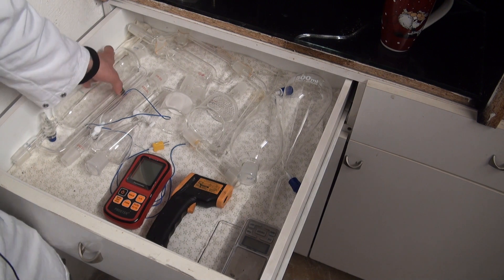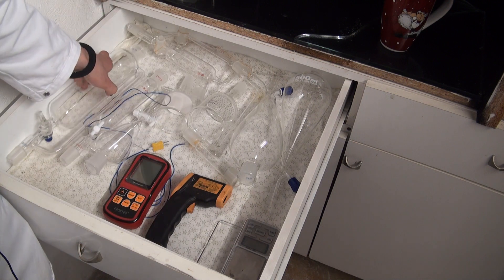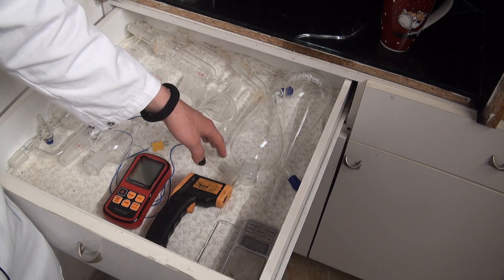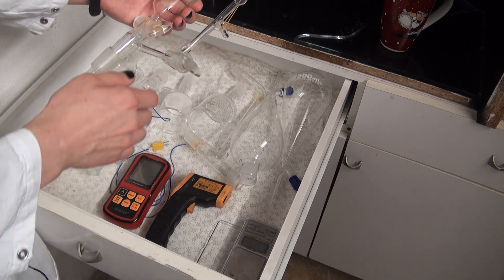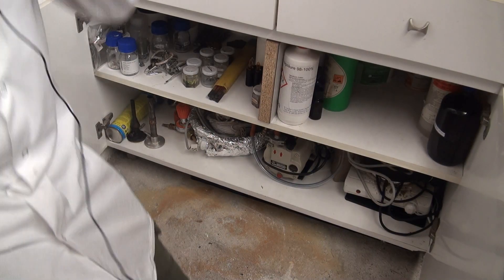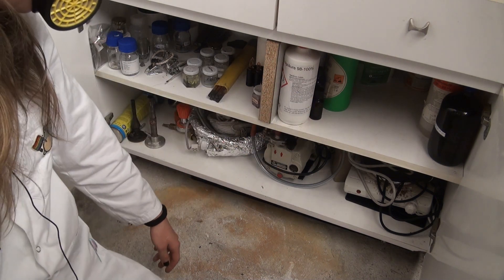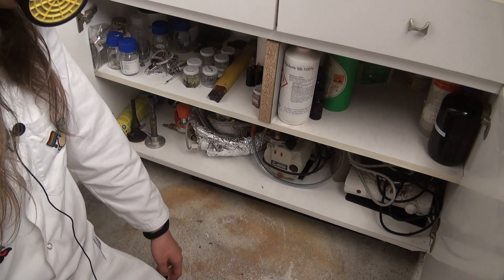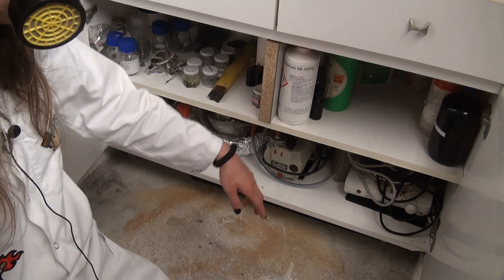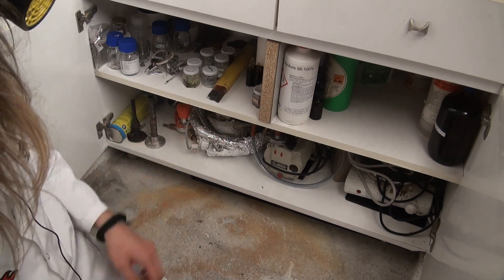Here I have a lot more goodies — for example, a 500 milliliter pressure equalizing addition funnel, small addition funnel, separatory funnels, vacuum filters, adapters, and this very nice vacuum distillation apparatus. In here I mostly store my inorganic acids, but also some organic ones like acetic acid, formic acid, etc. Down there I also have nitric acid, concentrated sulfuric acid, hydrochloric acid, hydrofluoric acid, and hydrobromic acid.